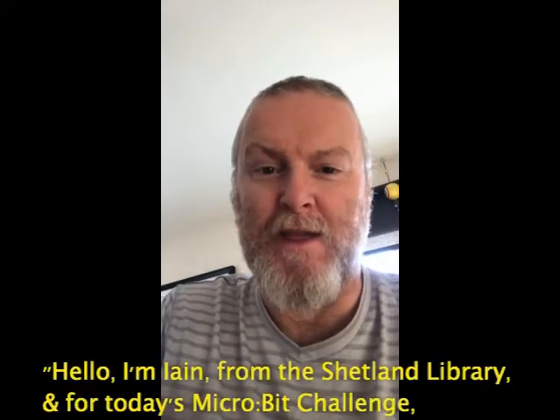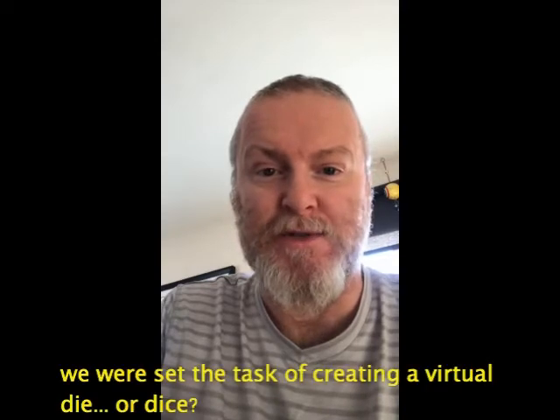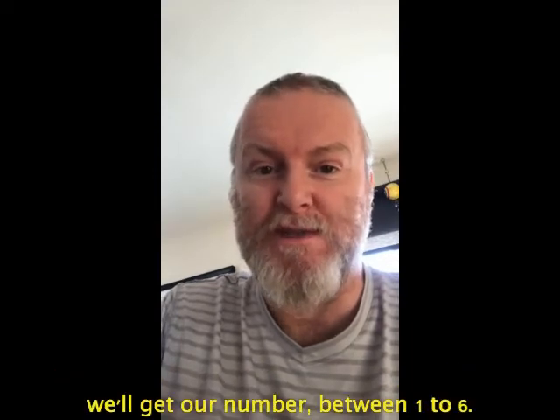Hello, I'm Ian from the Shetland Library and for today's microbit challenge we've been set the task of creating a virtual die, or dice, whichever you please. Which means that if we give the microbit a shake we'll get a number between one and six.